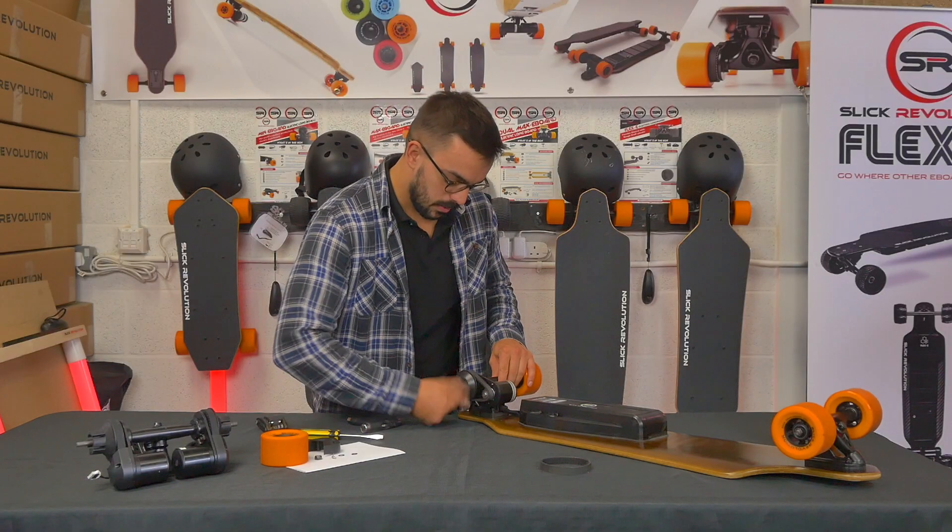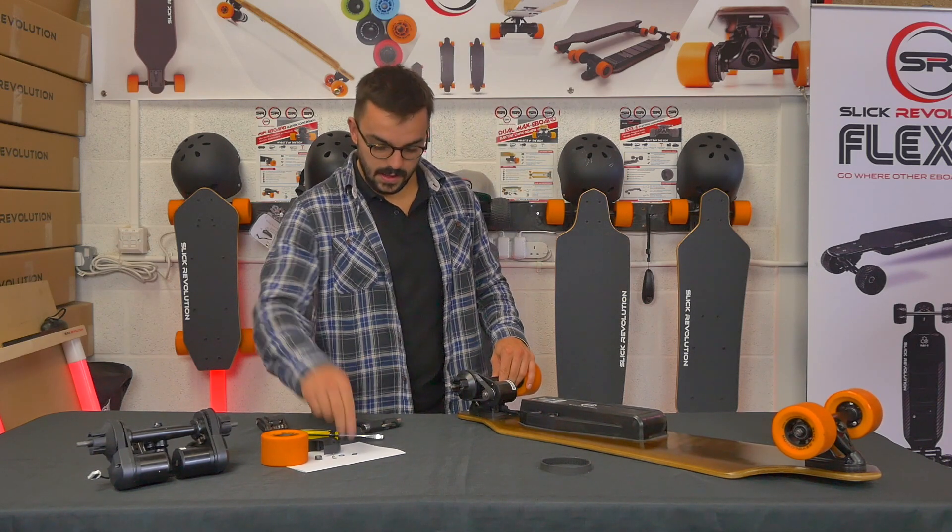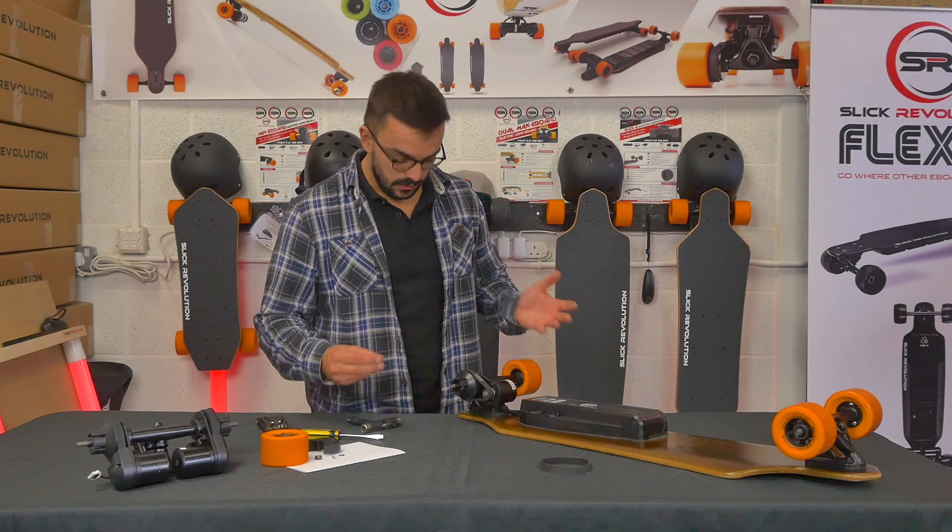Just check that it runs smoothly and sits in the centre of both pulleys, give it a quick spin to test, and then repeat the process in reverse.